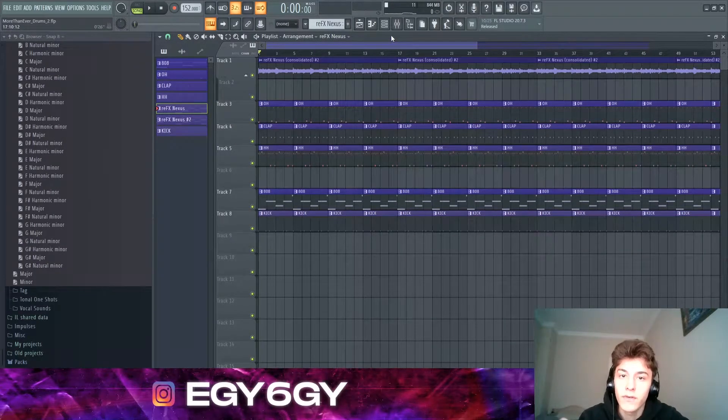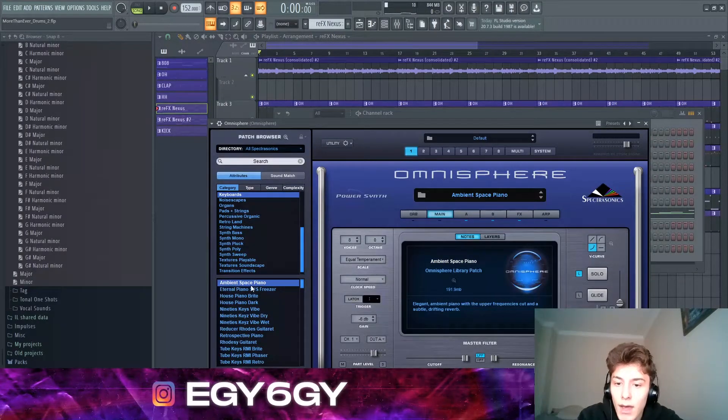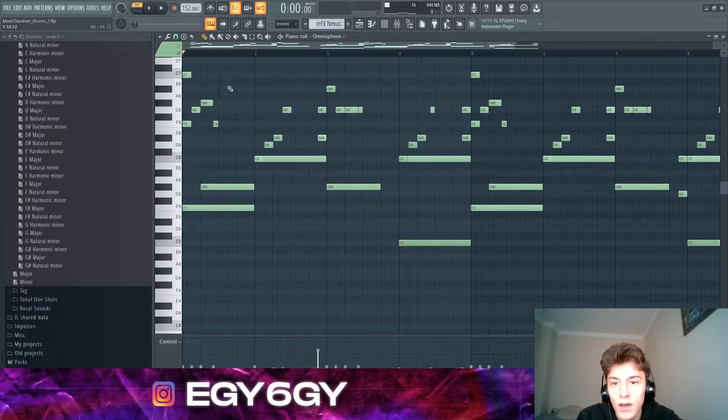I'm going to first start off with the melody. We have this Omnisphere preset called 'Ambient Space Piano,' which I'm like a hundred percent sure is what he used. This is what it sounds like.